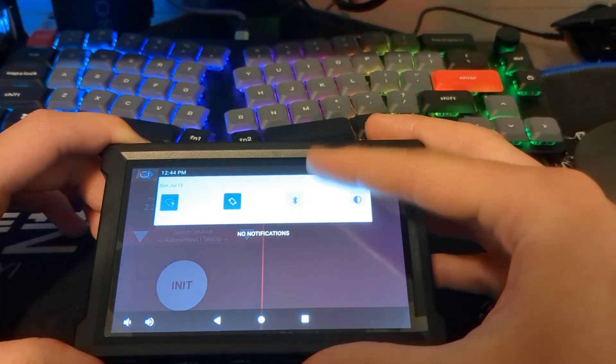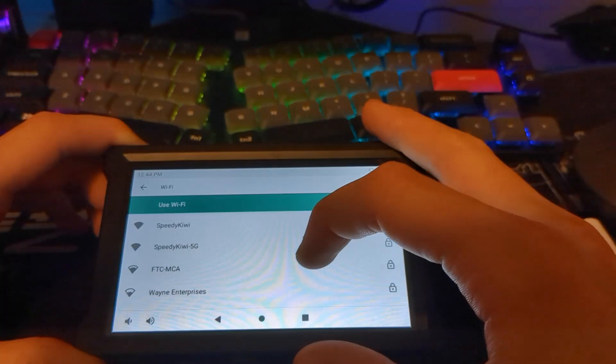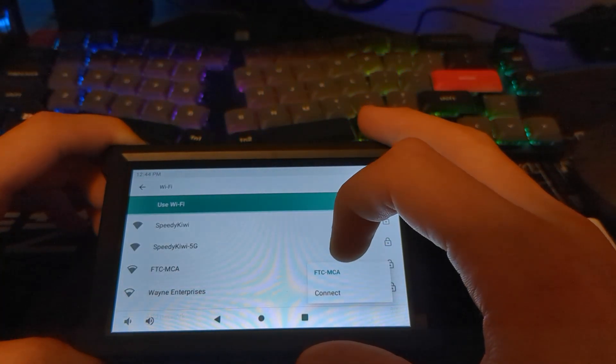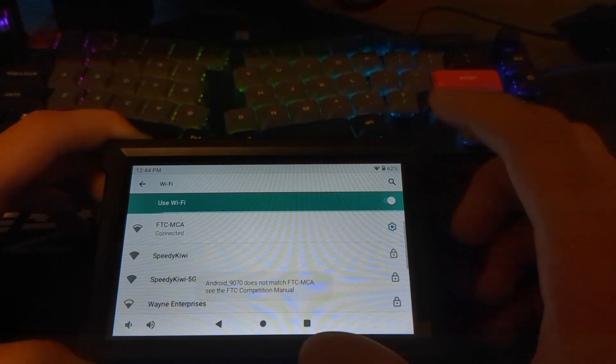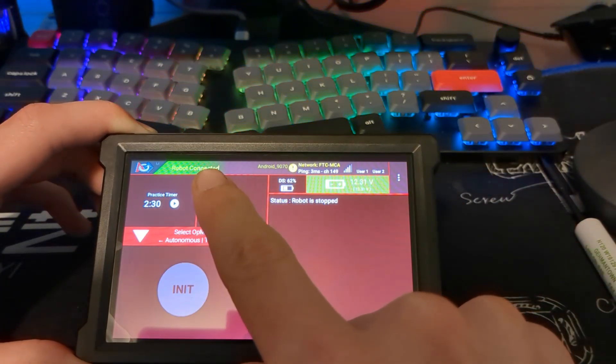To connect, I'll swipe down from the top, long press on Wi-Fi, and find my robot in the list. I'll go ahead and connect to that and enter the password. Once connected, I'll relaunch the FTC driver station and we'll see we are connected.